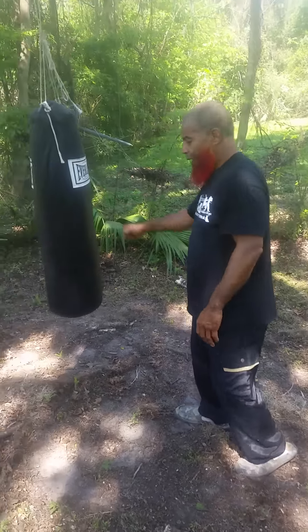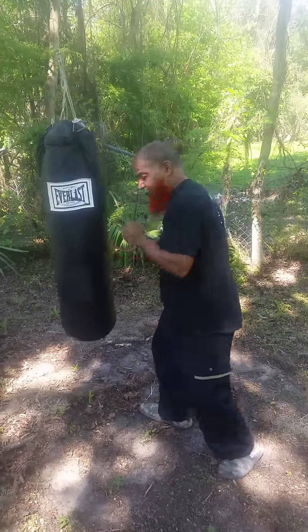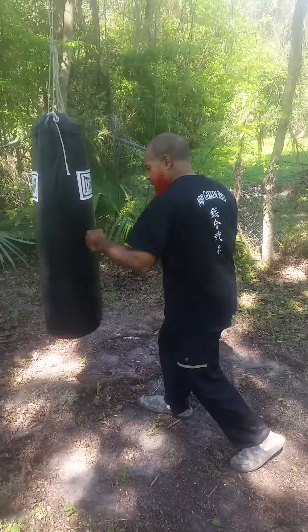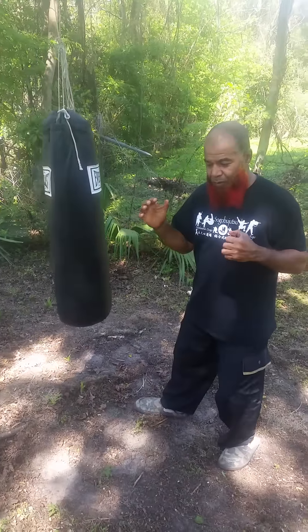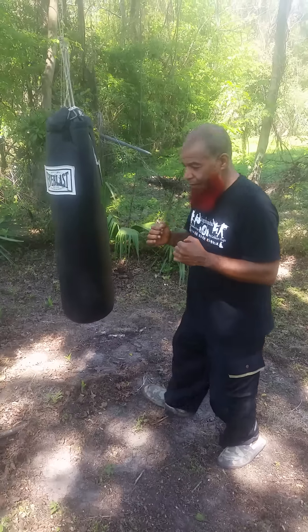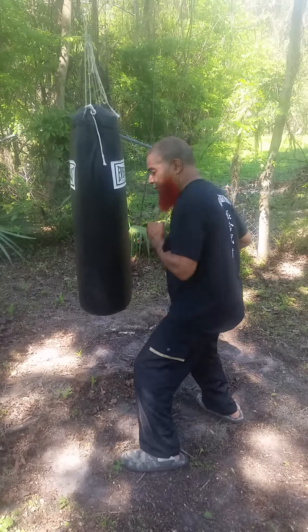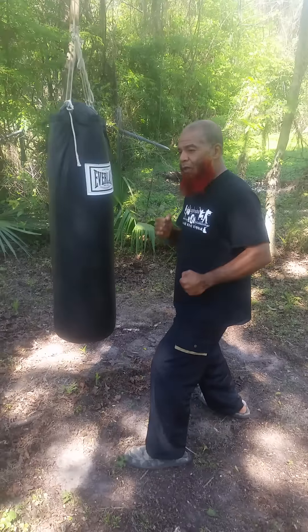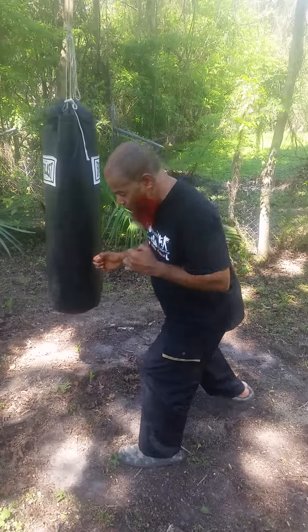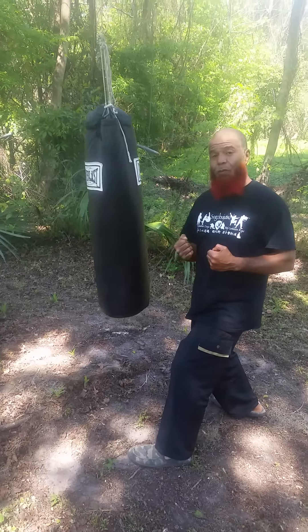Now, in respect to punching the bag, the heavy bag is always good because it builds up strength. It builds up strength, it builds up power from the bone to the muscle structure. The more you exercise or the more you apply power from the bag, it builds up wind power.